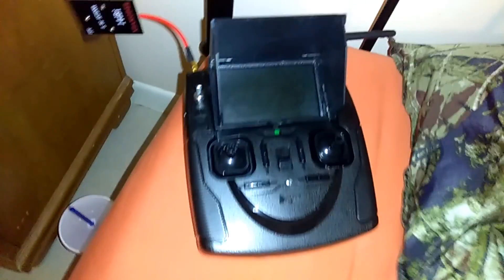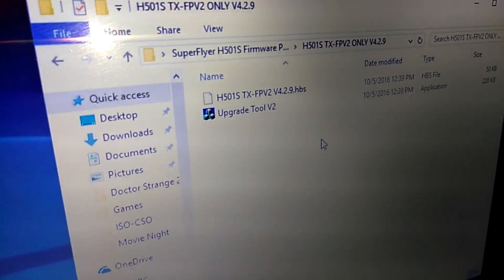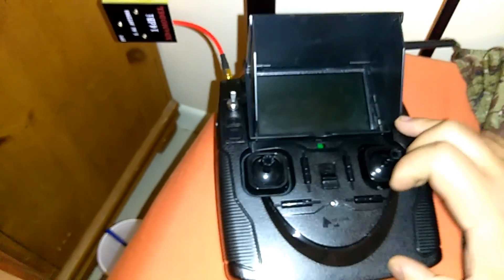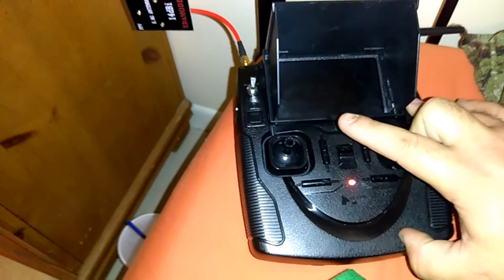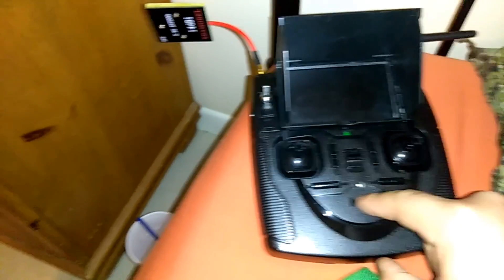I'm going to show you how to do a Mode 2 calibration as well — really simple. So as you guys can see, I have my controller here. I'm going to hold down the video button, hold the right stick all the way down to the right, and turn my controller on. I should get nothing but a black screen with a blinking red light — that means I'm ready for a firmware update.